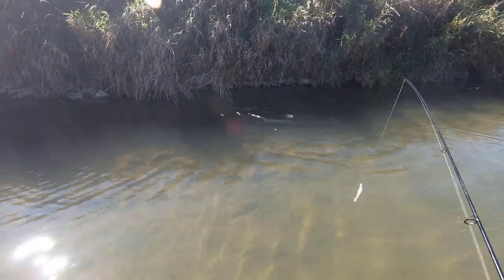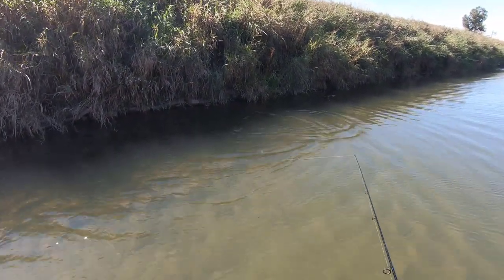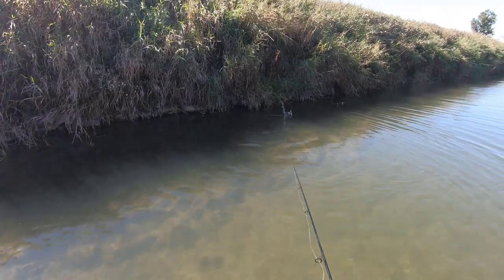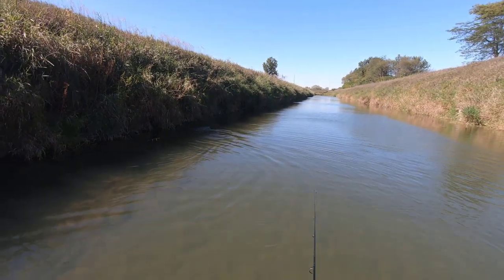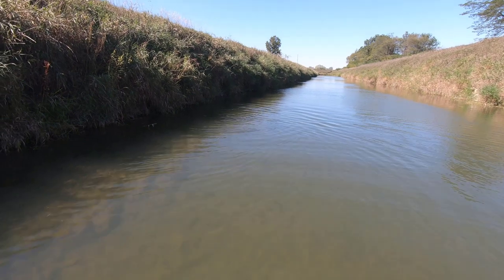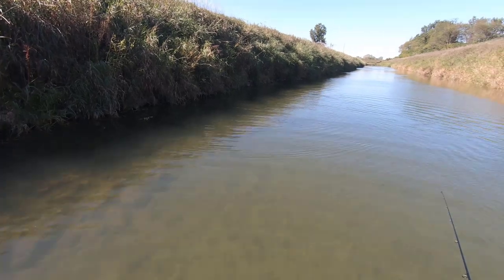What the heck is going on here? That's a decent smallmouth bass — that's the weirdest thing I've ever seen. It's like it's sick or something. That was weird. Here's the fishing joke of the day: what type of fish can perform surgeries? A sturgeon!